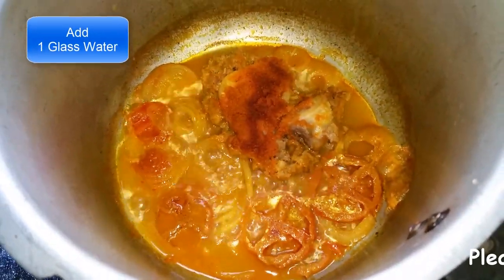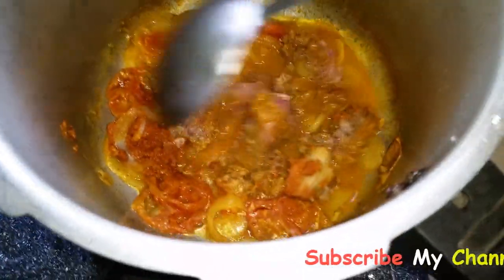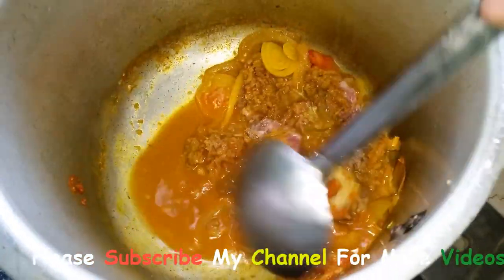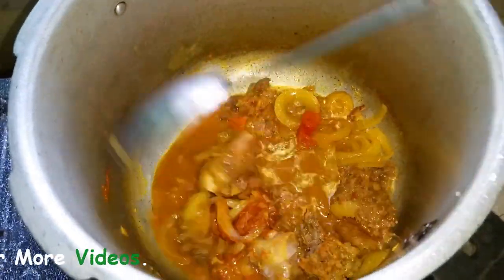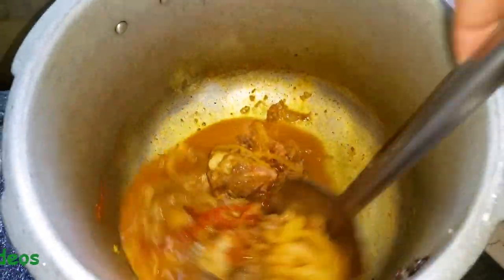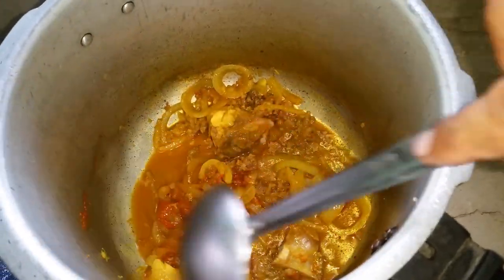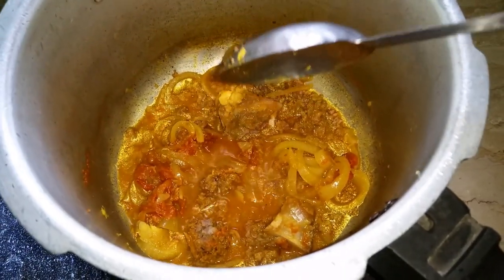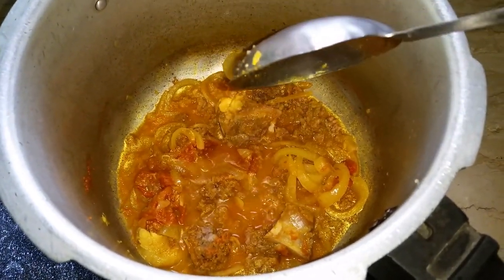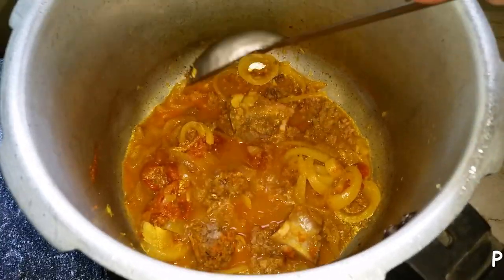With this water, we added a glass of water for greens. I am going to add some oil in this.